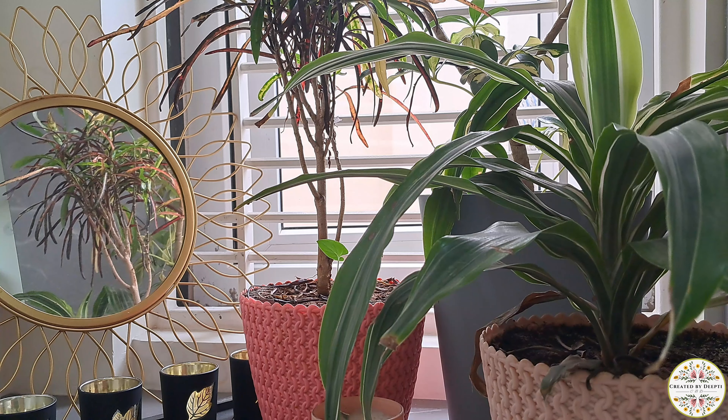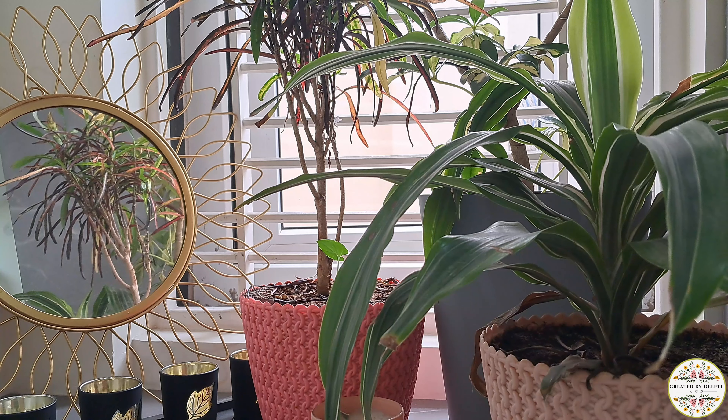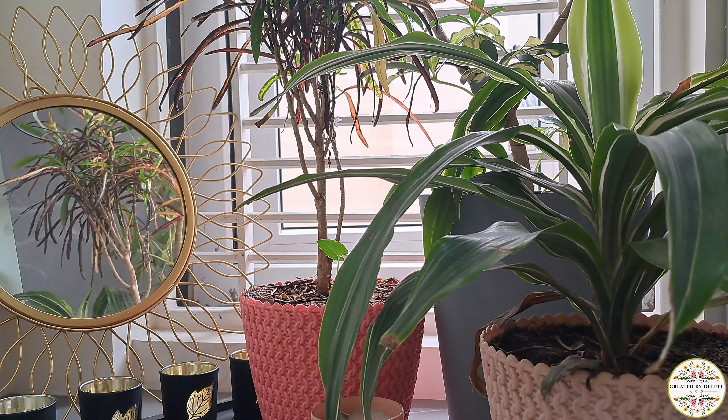As it is morning time, it's time for me to prepare breakfast. Today I have planned to prepare veg pulao. I will prepare the pulao in this pressure cooker as it is quick and easy to make.